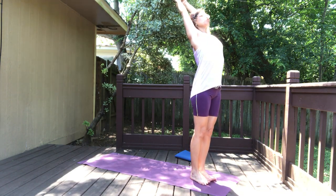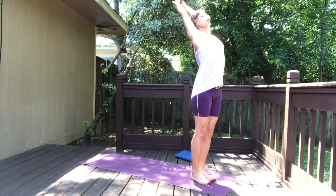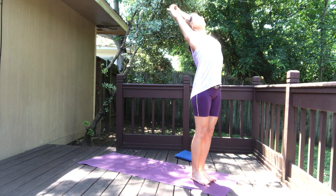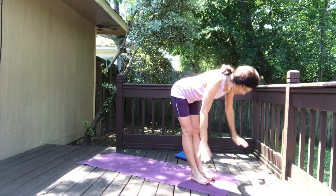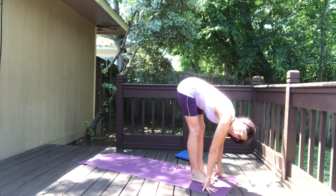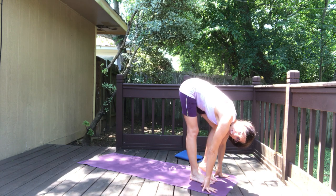Keep the hands as they are, arch back — feel the nice stretch through the front of the spine, lengthening the abdomen, lifting the ribcage up. As you exhale, release the hands and start to go forward into the forward fold. Here you can bend the knees a little bit, you can paddle your feet.